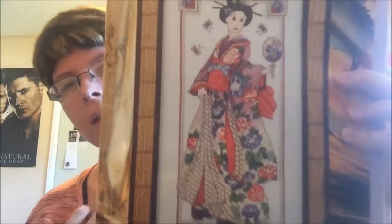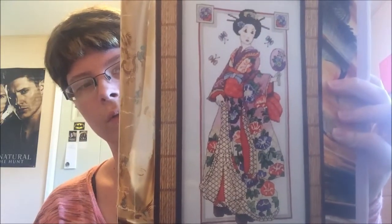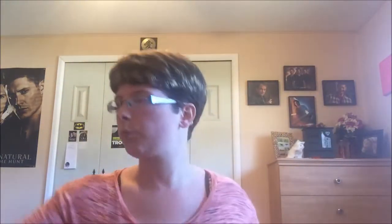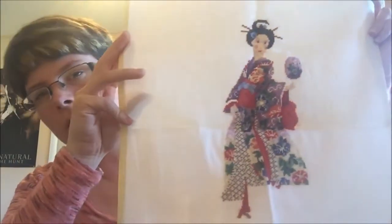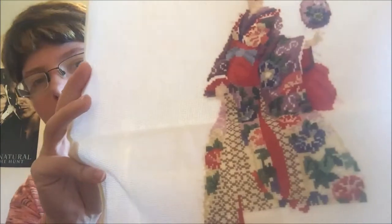Next up is Beauty of the Orient, from Cross Stitch Gold April 2010, issue 17. It's by Leslie Teer, who I love — she does a lot of Oriental stuff. You guys have seen her already but I'll show her again. She's also going in the Around the World SAL in the Cross Stitch It's Fun Facebook group.